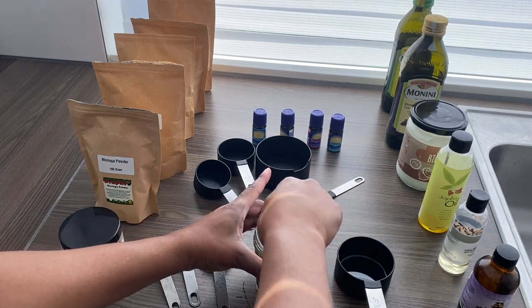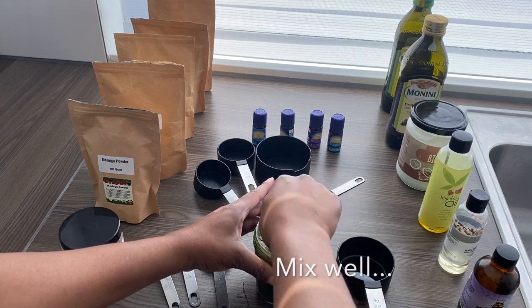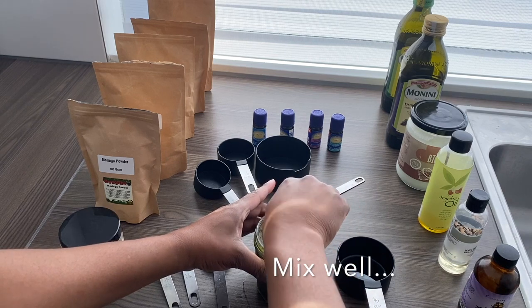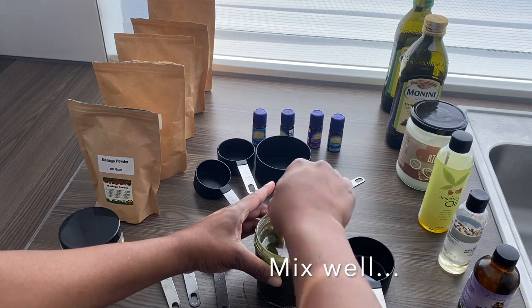Once you're done, you have to mix the powder properly to ensure that it is mixed well with the oils. Once I'm done doing this, I'm going to transfer it into a pan with some water just to heat it up a bit for about 15 minutes.